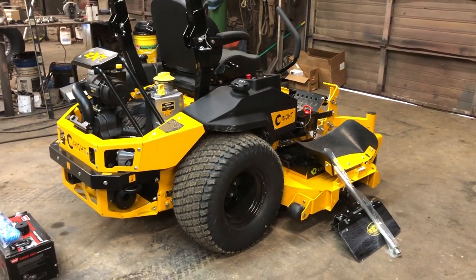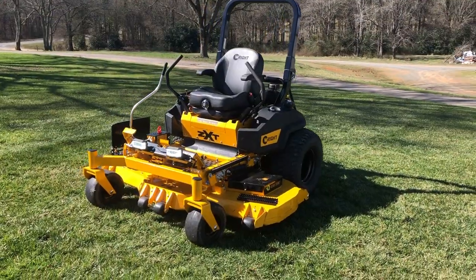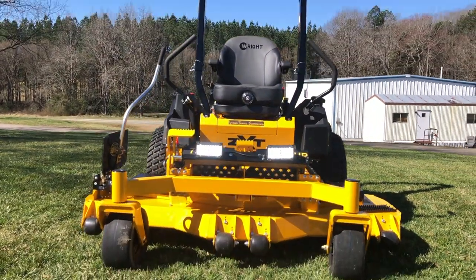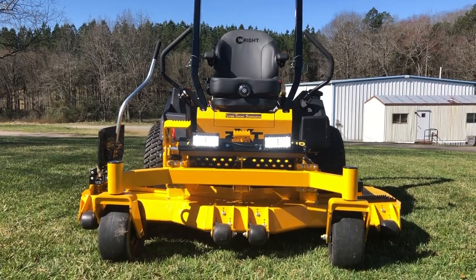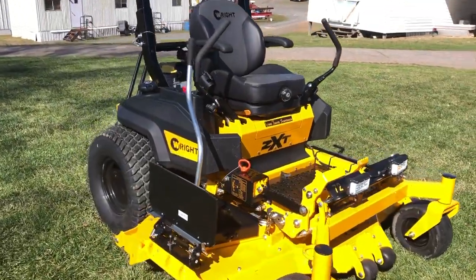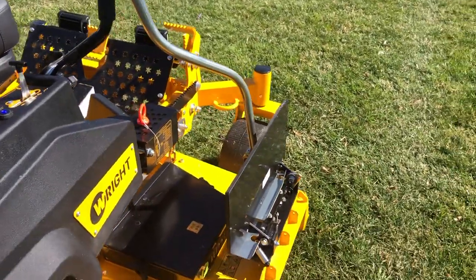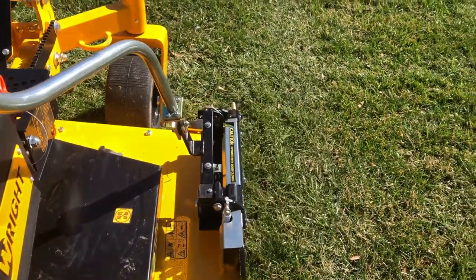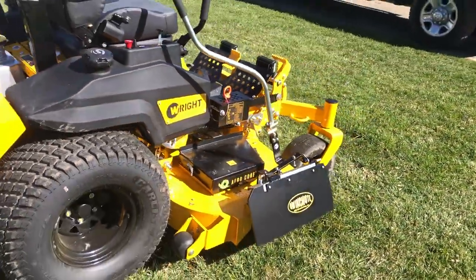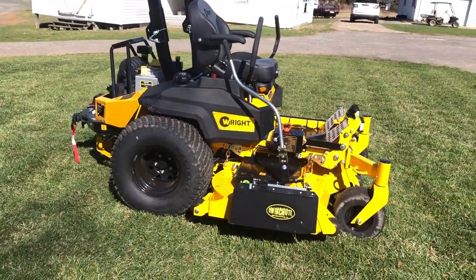So let me start putting these things on the machine and I will get done and show you a final walkthrough of how everything looks. All right y'all, so here she is — the final product. Everything turned out really, really well. I think it looks really, really clean and I'm just super stoked about how everything turned out. I've got the lights mounted on there and I've got the Quick Shoot mounted on here. This Quick Shoot is a phenomenal tool — you can go all the way open, you can go all the way closed, and you can actually do what we call a half hang. That's where you're discharging just a little bit but you're still protecting anything that might be around a car or something like that.